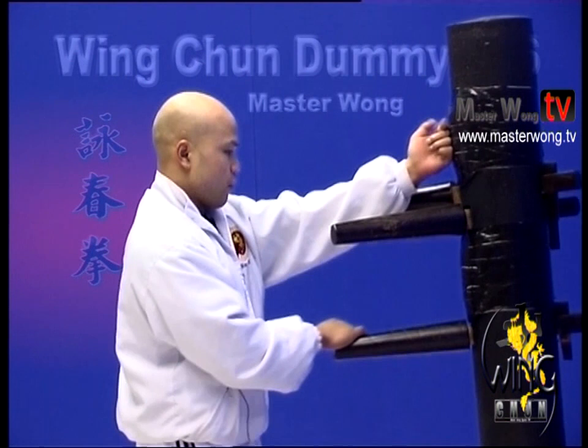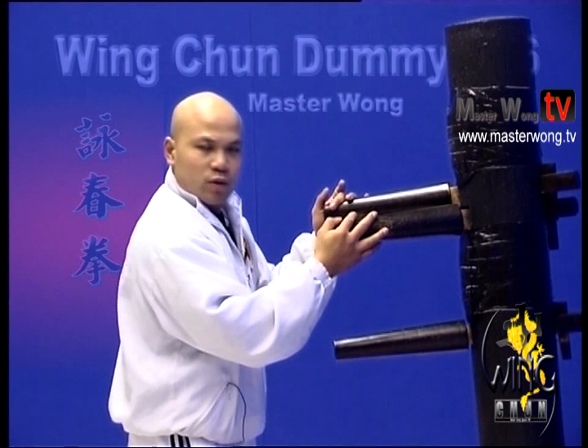Then come back, hand — one, two, three, four, five. Then bring your hand back here again.